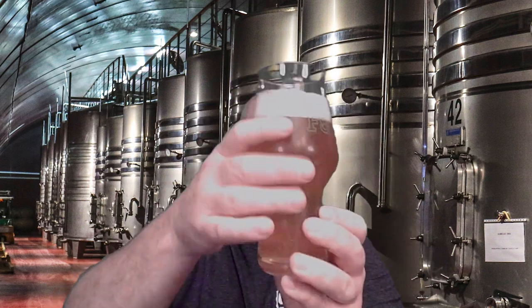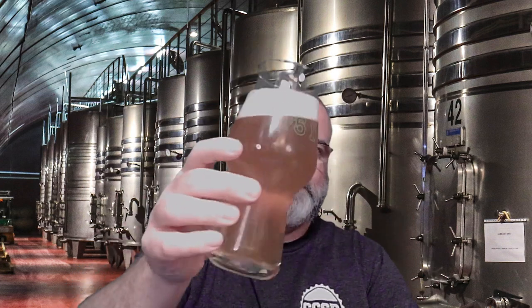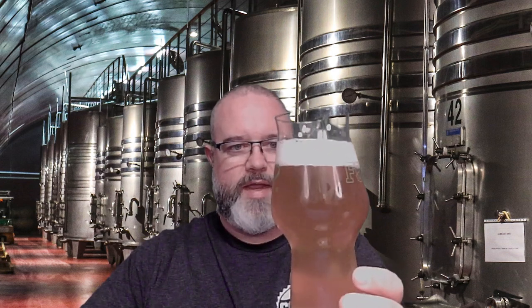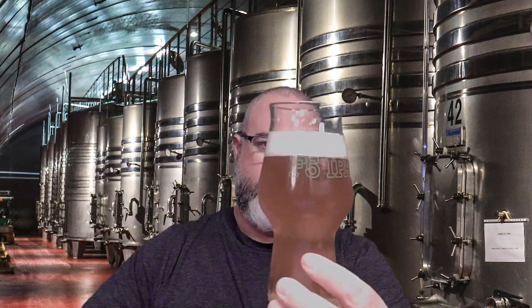We're looking for a thick meringue-like head with good head retention, which we do have here as well. But the one thing you'll notice — for a quote-unquote hazy IPA — that's pretty clear. It's not filtered, but a lot of the haze, if there was haze in that beer, it fell out. That's a pretty big deduction, because you're calling this beer a hazy IPA. I'm going to take away a point and a half. A hazy beer should be opaque — this is not that. So 1.5 out of 3 on appearance.